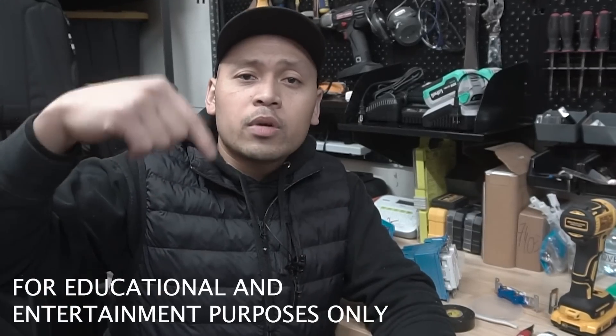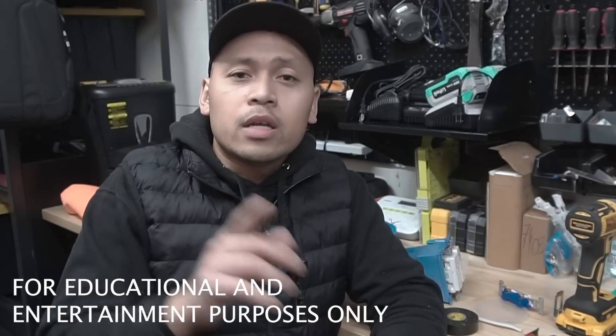Before you go through this, my full disclaimer is in the description down below.